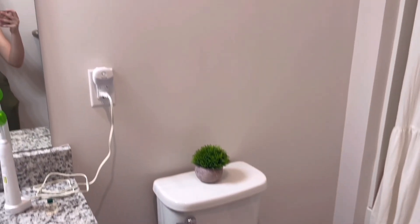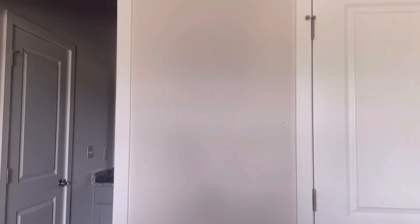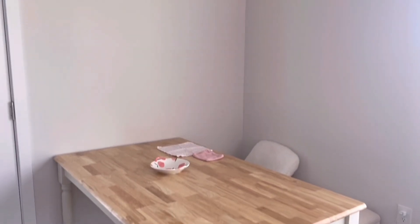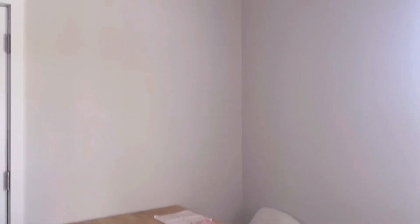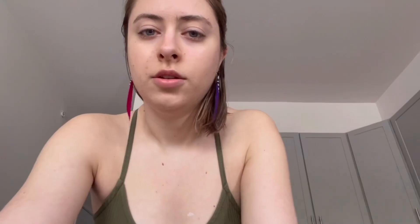One spot is in my bathroom above the toilet — I'd like to put something up there — and then also over this unused sink. I think it would be nice to have something on that wall. The wall in between my closet and bathroom could also use something. These walls above my dining table are pretty sad. Lastly, I'd love to add some magnets or something to my fridge and freezer.